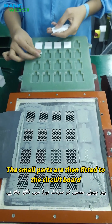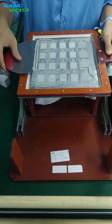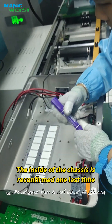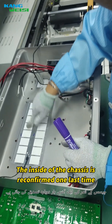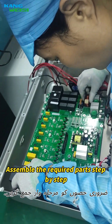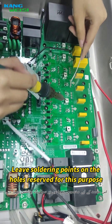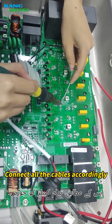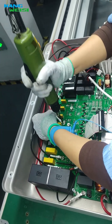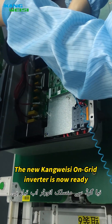The small parts are fitted to the circuit board. The inside of the chassis is inspected one last time, followed by the mounting of the circuit board. Required parts are assembled step by step. Soldering points are made on the hull at positions reserved for this purpose, and all the cables are connected accordingly.